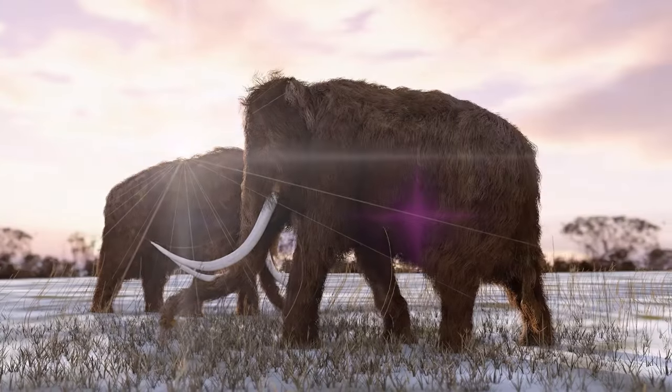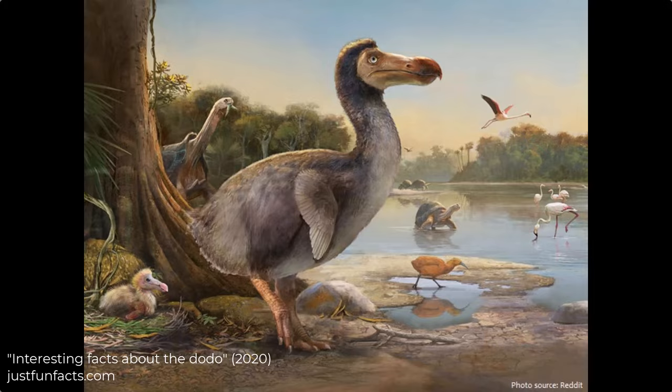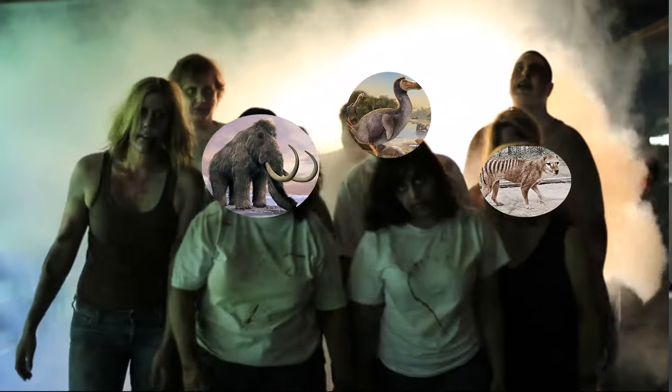While there are many species being considered right now, some of the big name species being targeted for de-extinction are the mammoth, the thylacine, and the dodo. But can this dream become a reality? Can we really resurrect species and help save the environment? What sort of challenges do we need to overcome to make this happen, and what will it cost?